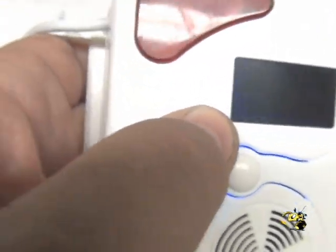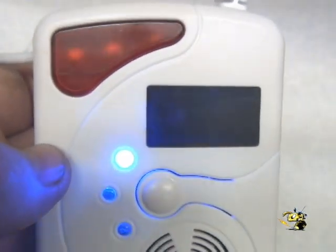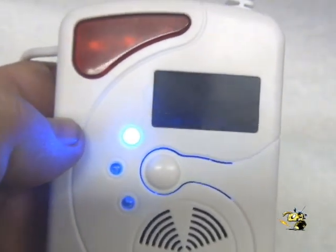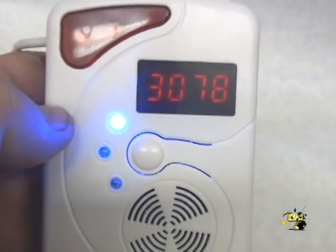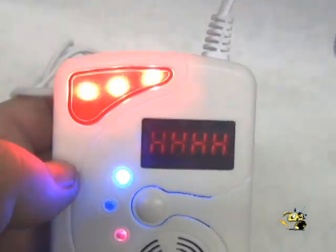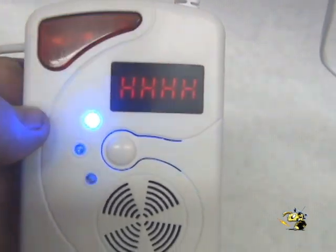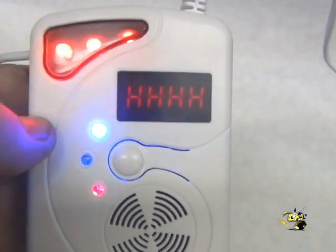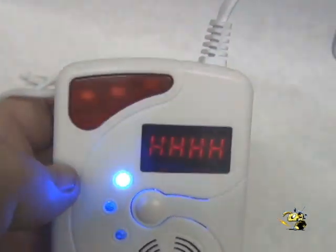We actually have a tank of hydrogen gas here and we're going to do a real test and put some gas in here. The detector announces: 'Attention please. Leak.' Now we saw about 4,000 — now 8,616 is over the limit. That's a real leak and you get the red lights on.